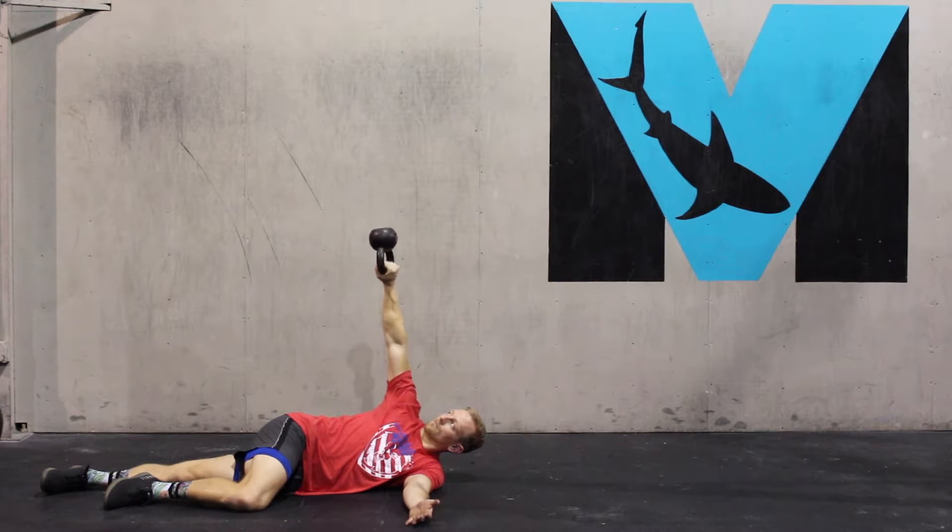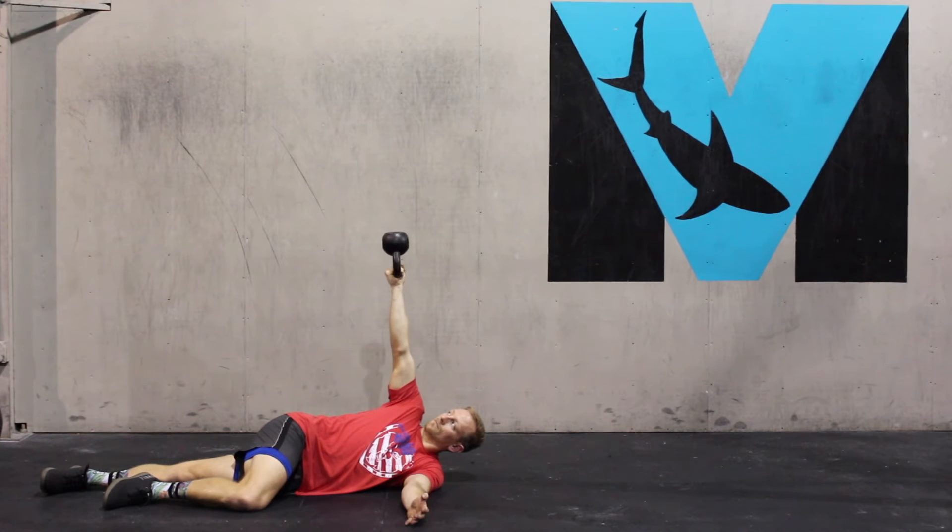We're trying not to let the hand drift down or up or side to side. Again, we're just rotating in space, creating some good movement within the shoulder.